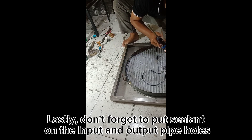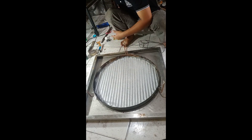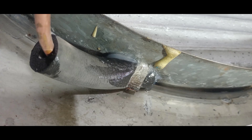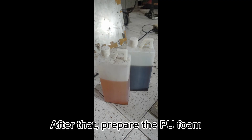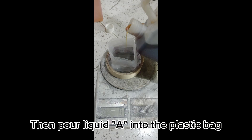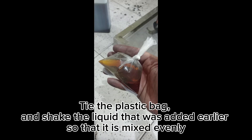Don't forget to put sealant on the input and output pipe holes. After that, prepare the PooFoam and a plastic bag to mix it. Pour liquid A into the plastic bag, then pour liquid B into the plastic bag. Tie the plastic bag and shake the liquids so they are mixed evenly.